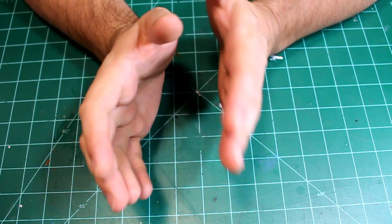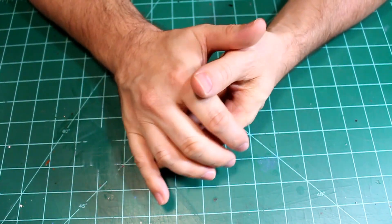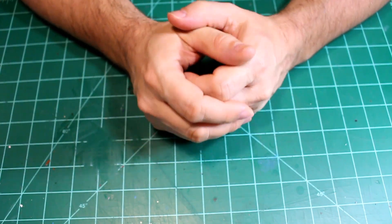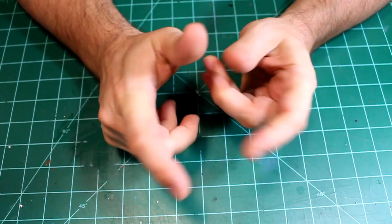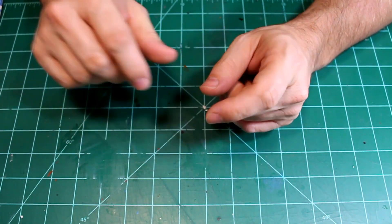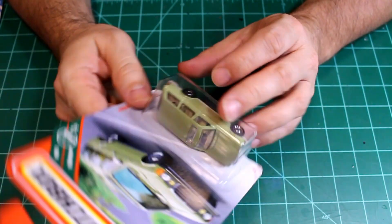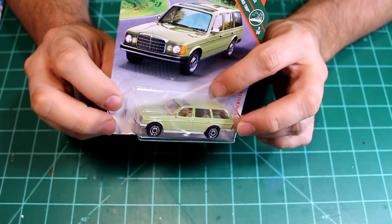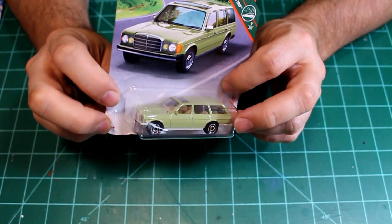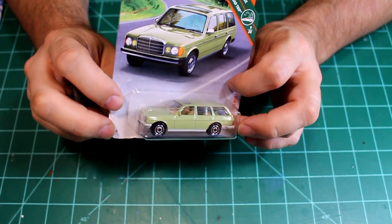Matchbox just recently announced a custom contest and I don't have any Matchbox cars in process right now, so I need to start one. I've been wanting to do a gasser, so I think what I'm going to do is a gasser using a Matchbox casting. I've come down to this casting right here — this is a brand new car from Matchbox, the Mercedes-Benz W123 wagon. It's a really cool casting: it's a vintage car, and gassers are best as vintage cars. Also, this is a car you don't associate with a drag car, let alone a gasser, so I think this would be pretty cool for this project.